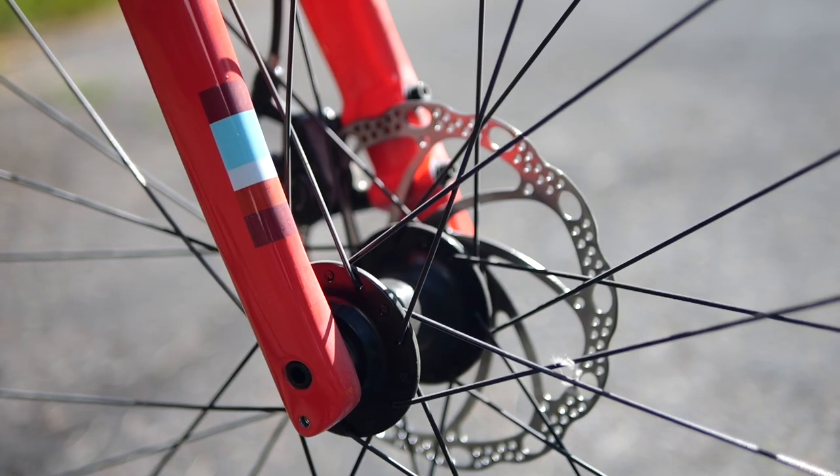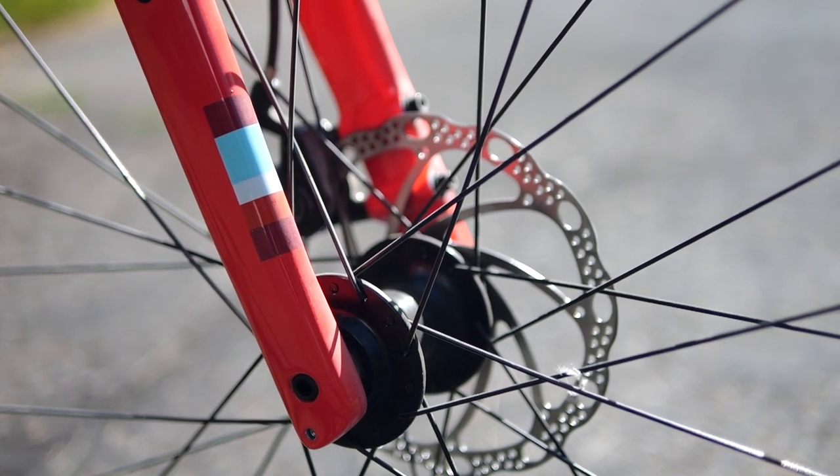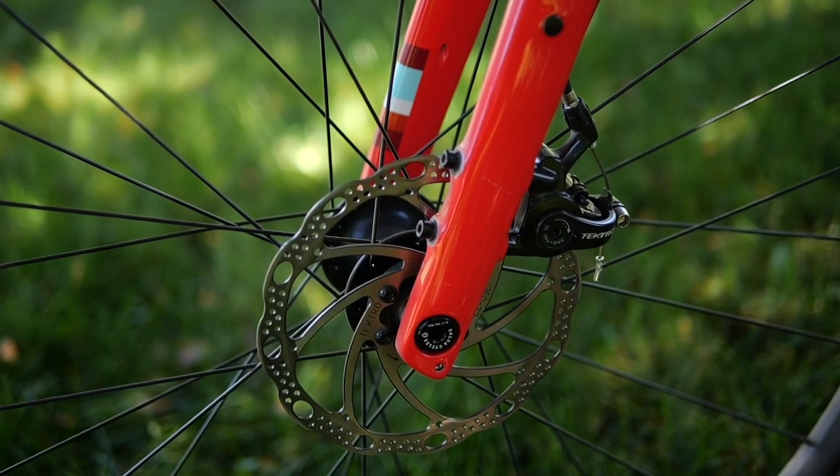One big change is the bike is now thru-axle. The last one I reviewed was quick release, which gave some people pause, but they've since upgraded it to thoroughly modern standards as well as flat mount disc brakes — these are some Tektro mechanical disc brakes.